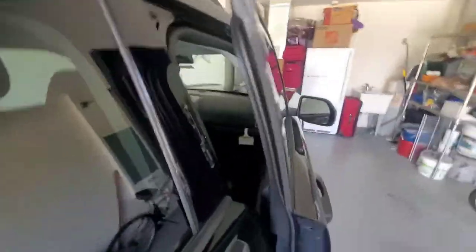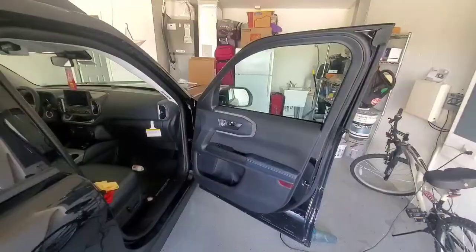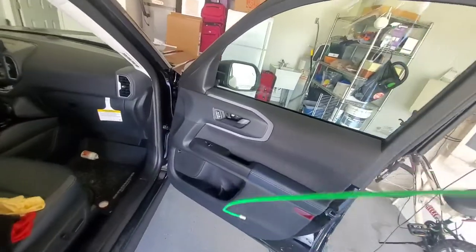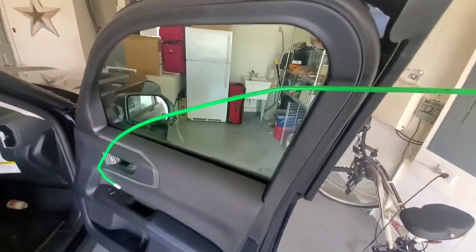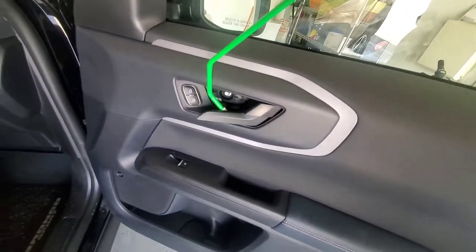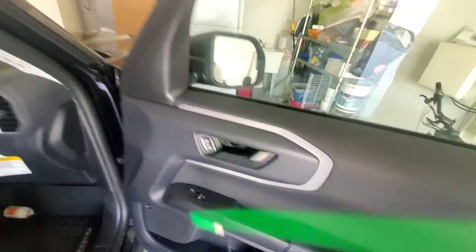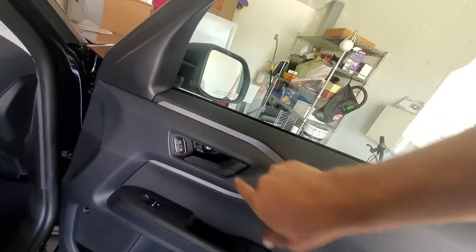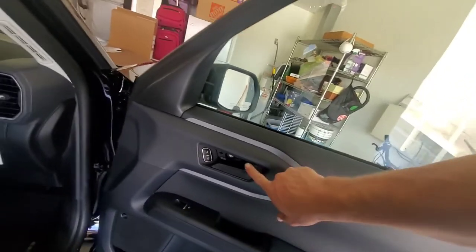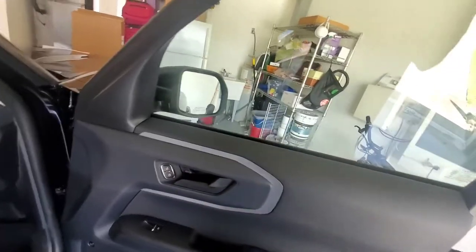Now that I have the door open, I'll show you with a better view of what I'm doing. Coming through with the reach tool like so, getting in behind the door handle, hooking the door handle, and then pulling back on it — and that's it. It also has a flipper lock that you can flip and unlock, and it also has an unlock button that you can hit with your reach tool if you wanted to.